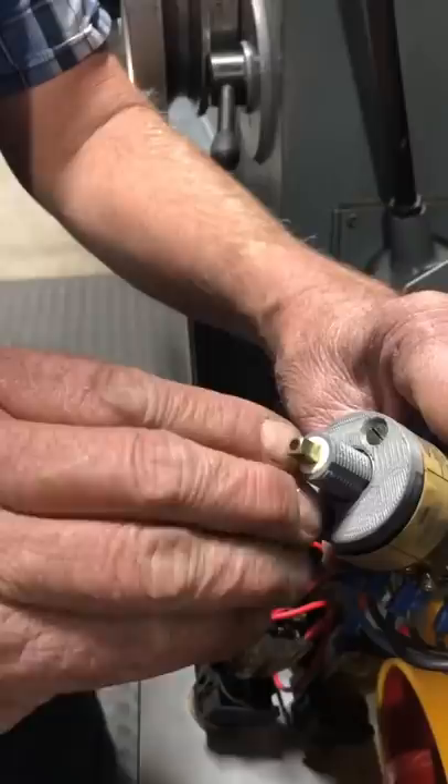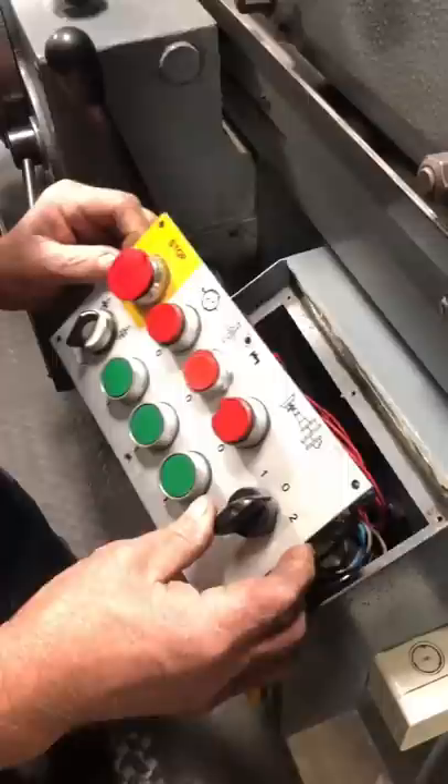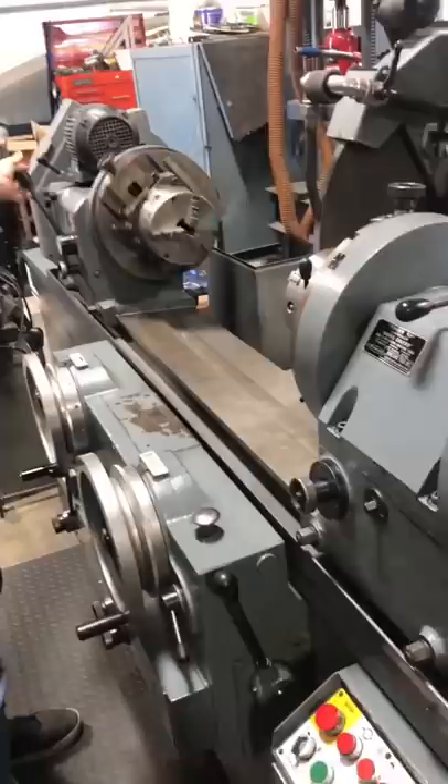Whether a part is obsolete, or the costs incurred by sourcing a factory replacement are too high, rapid prototyping has presented a whole new world of possibilities for those who are willing to learn, or simply have a friend who did. Just like new — maybe better.